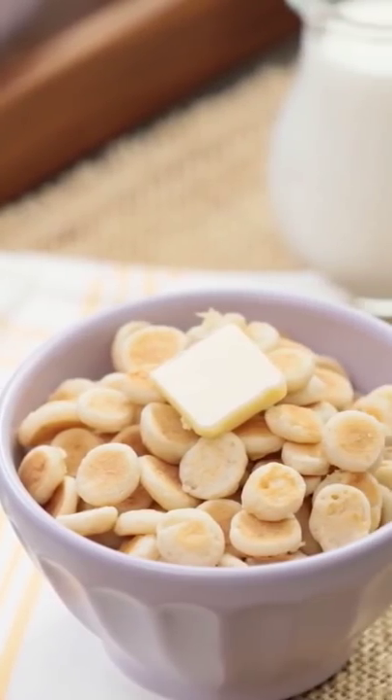So in this recipe we're gonna be trying mini pancake cereal. Now I love pancakes for breakfast, but I've never made mini ones and then tried to eat them as cereal. So I'm really curious to see if this is gonna work.